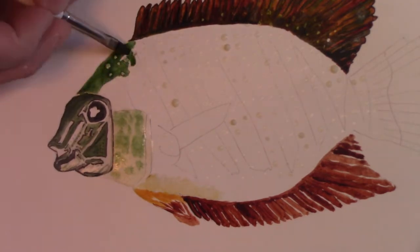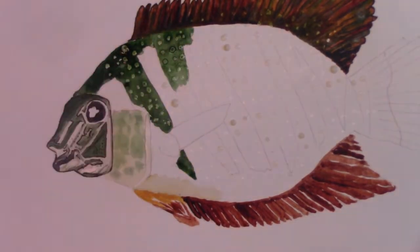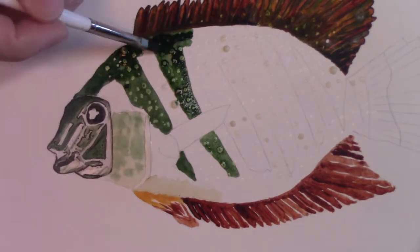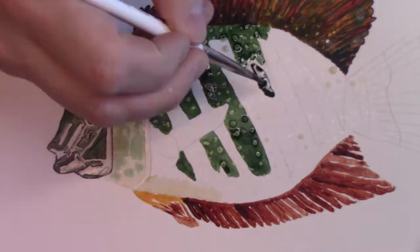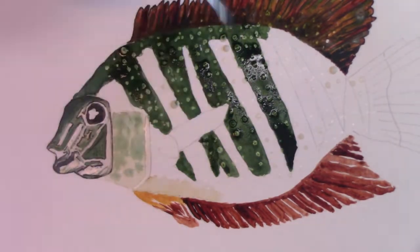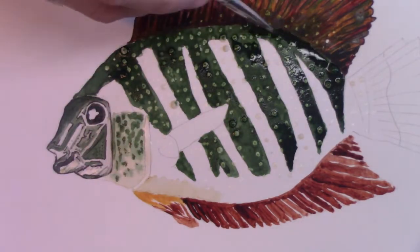I did a little bit of research on it, looked it up, and got some reference photos. The funny thing about this fish is it's got fantastic fin structure. Those are actually tiny little individual fins — never seen anything like it before — and the way they group themselves together really makes a boxy sort of shape of this fish.